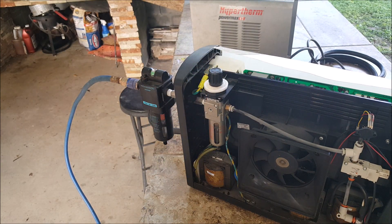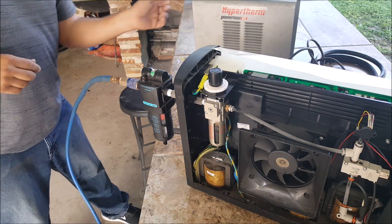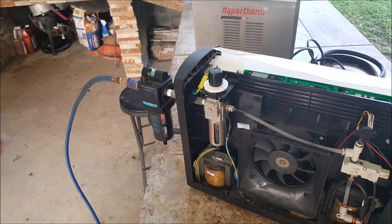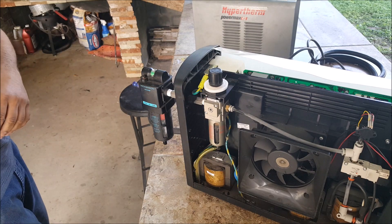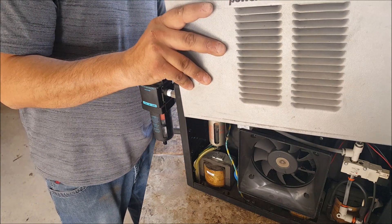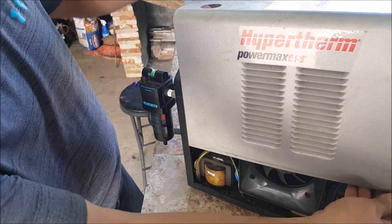We'll just put the little drain pipe that way. I took off the pressure from my compressor there. So now...